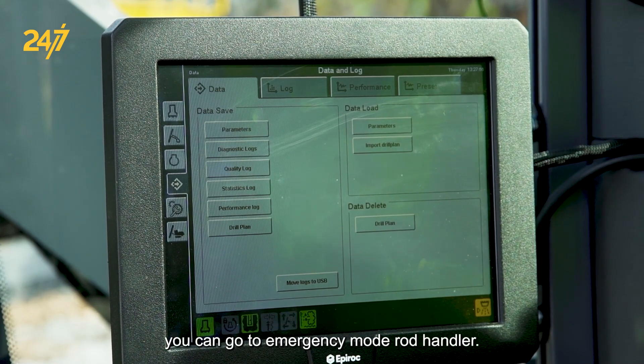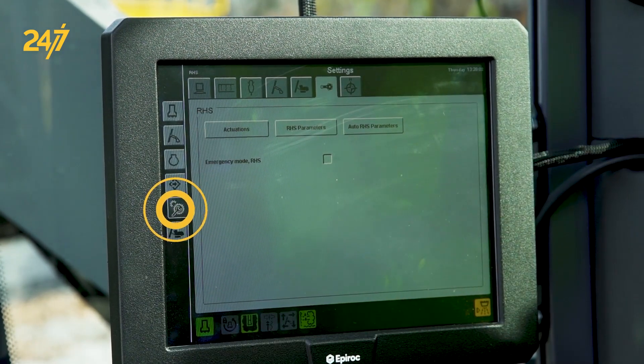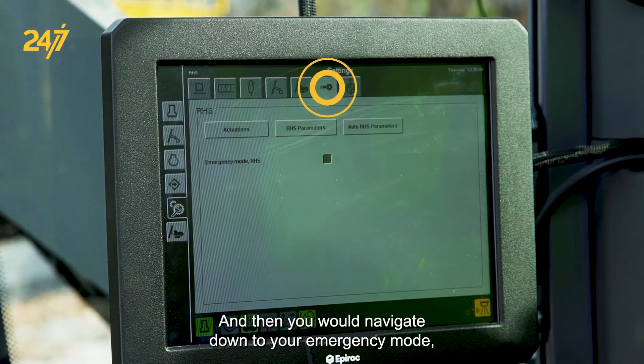Simply go to your settings menu. Once you select that, navigate over to your rod handling menu, select that, and then navigate down to your emergency mode rod handling system button.